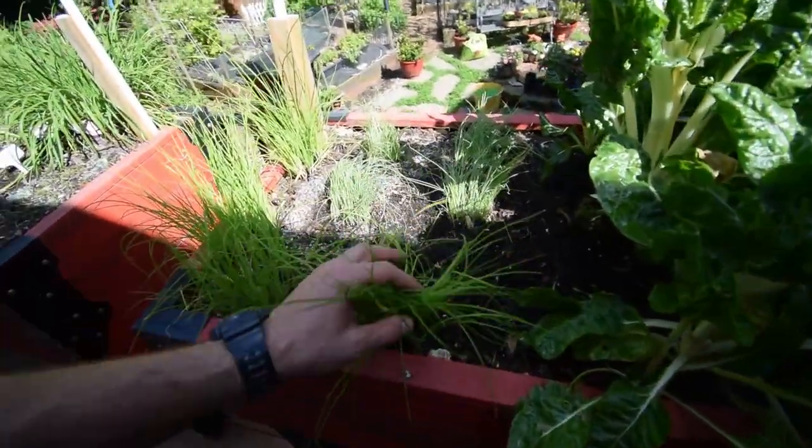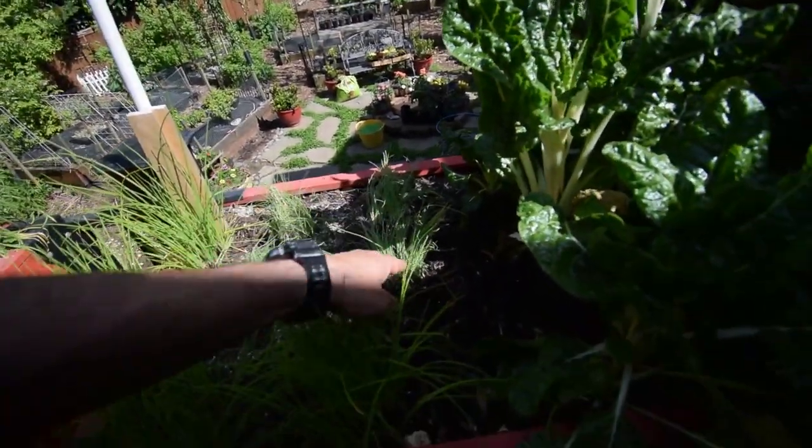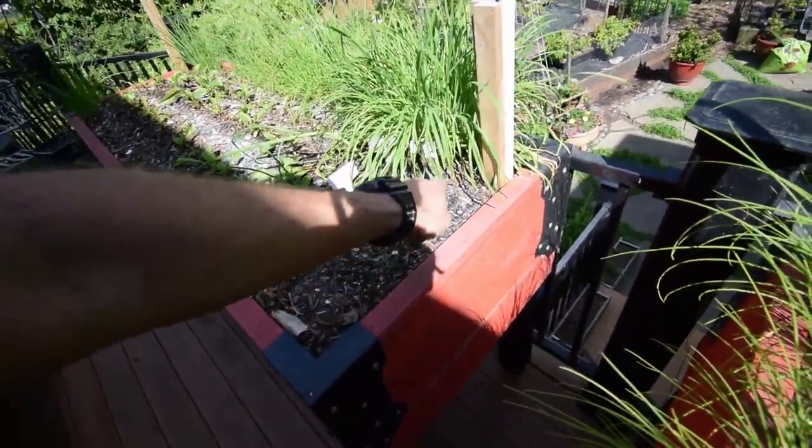We've got our garlic chives over here, and these are the bunching onions that we had in the indoor grow tents — so they're out here inside this box now. We'll see how well they do. Then I've got some bunching onion seeds that I've sprouted here.